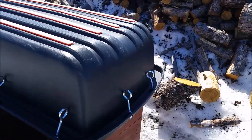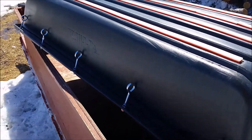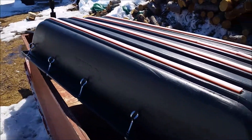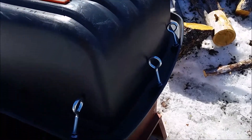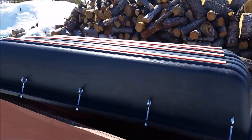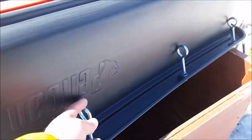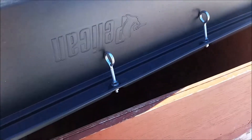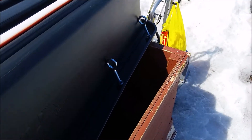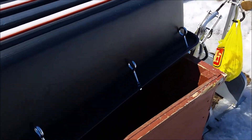It didn't take long at all — very simple and straightforward. Probably about $20 in eye bolts, nuts, and washers. That's a good job done now for next year. I'll be able to secure loads a lot better. It's easier than just having the holes — if you just have the holes, you've got to be stringing the rope through all the time, and it's difficult weaving in and out. This way it's a lot quicker and a lot easier, and they're out of the way.